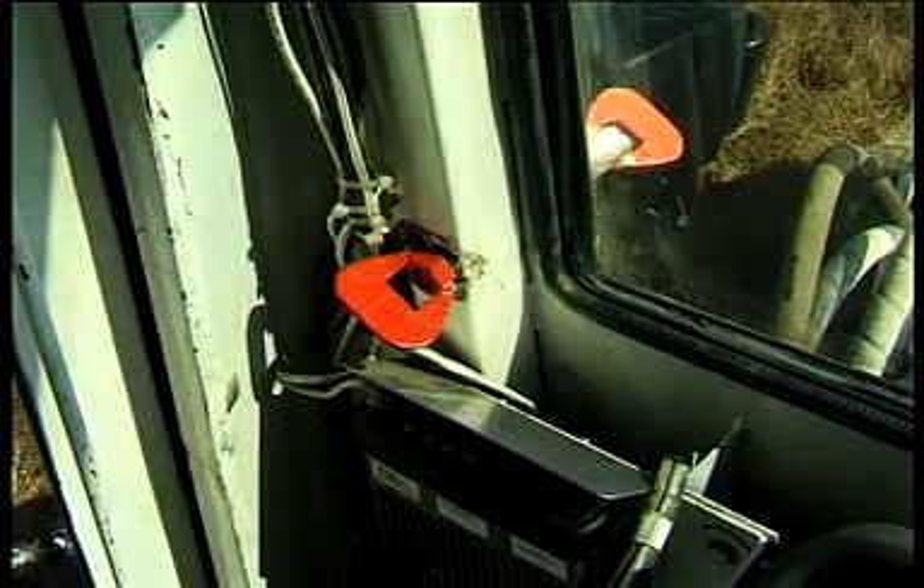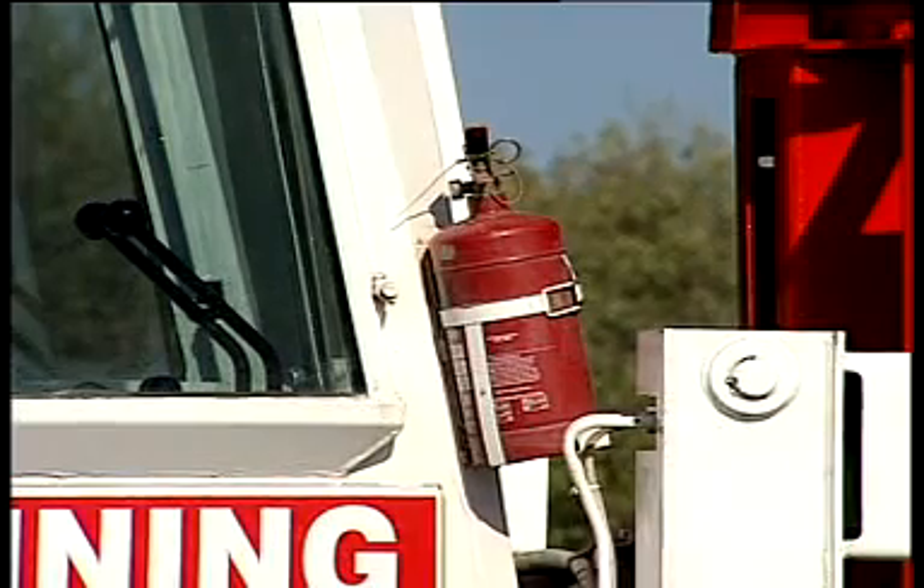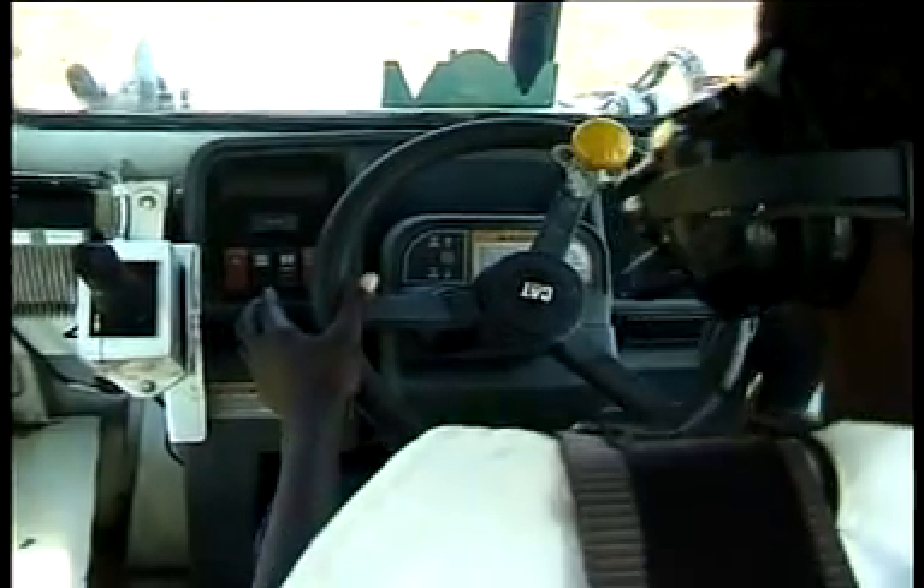The cab has one door and one emergency exit window, one fire extinguisher inside and another one outside. Additionally, the operator wears a radio headset for clear radio communications.